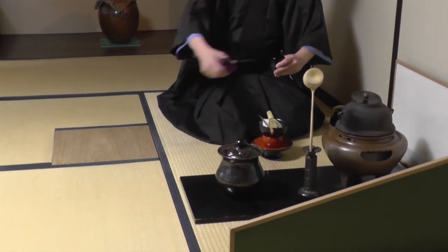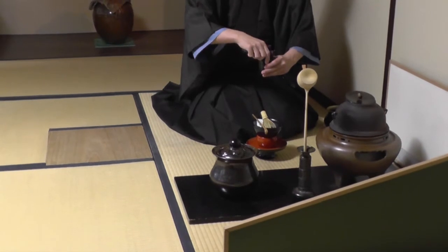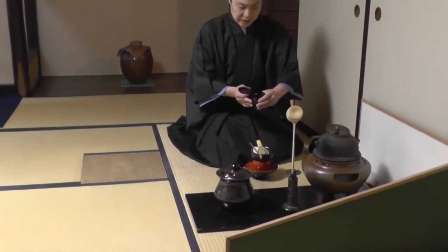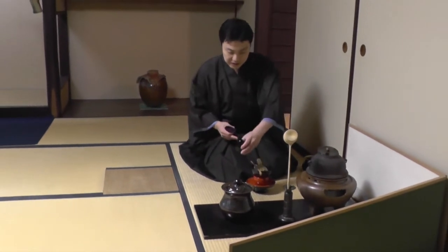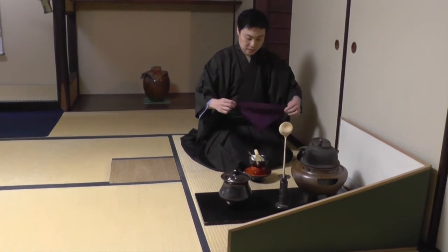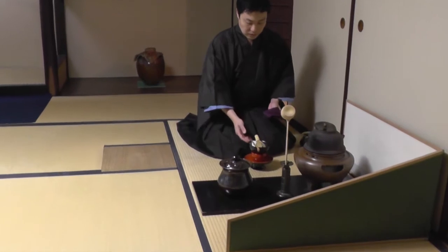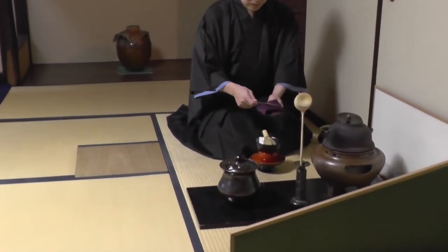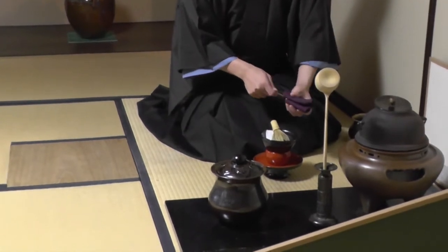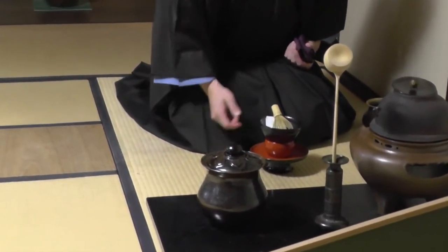This purple cloth is called FUKUSA — you have to clean every tool with it. This container is called Natsume; the powdered matcha green tea is inside it. This tool is called Chashaku, made of bamboo, and we use it to scoop the powder.